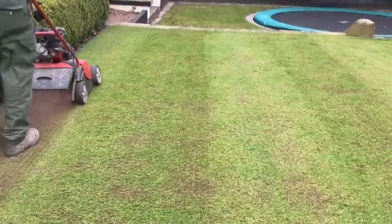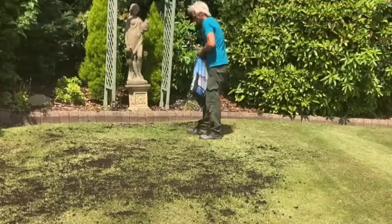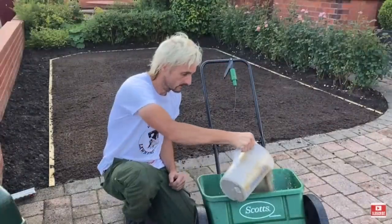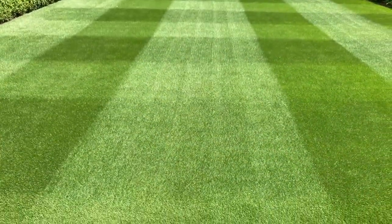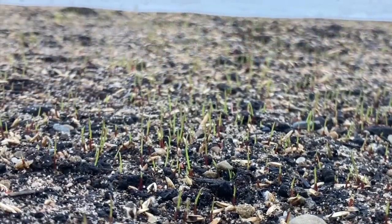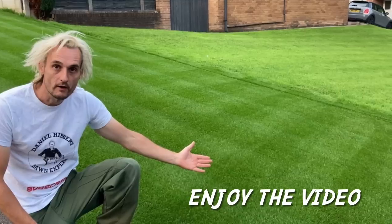Follow Daniel on his lawn journeys in his step-by-step videos this year, whilst you create your own lawn journey, achieving that dream lawn you have always wanted with simple and easy-to-follow methods. The lawn you have always dreamed of is only a grass seed away. Now sit back and enjoy the video.